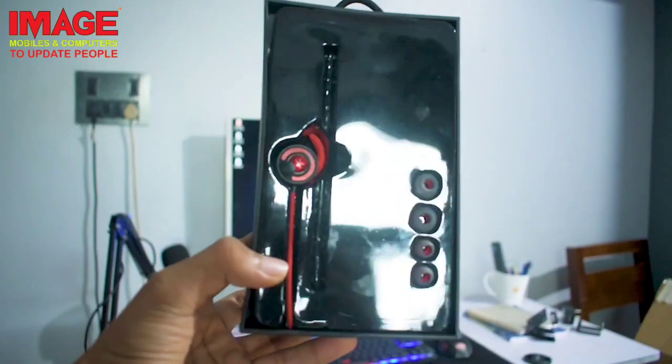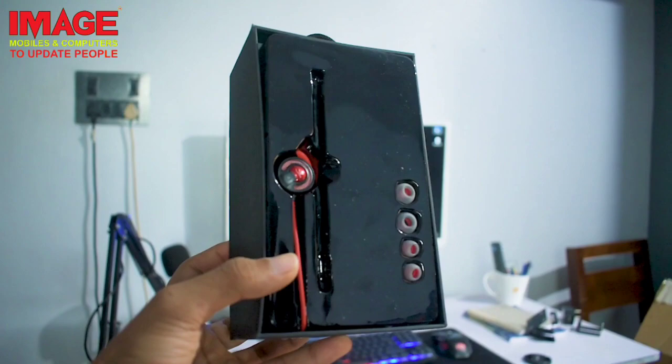The next product is a gaming earphone. We have used gaming headphones for footstep detection. It is a very useful product. In the unboxing, we have two earbuds and earphones included in the box.